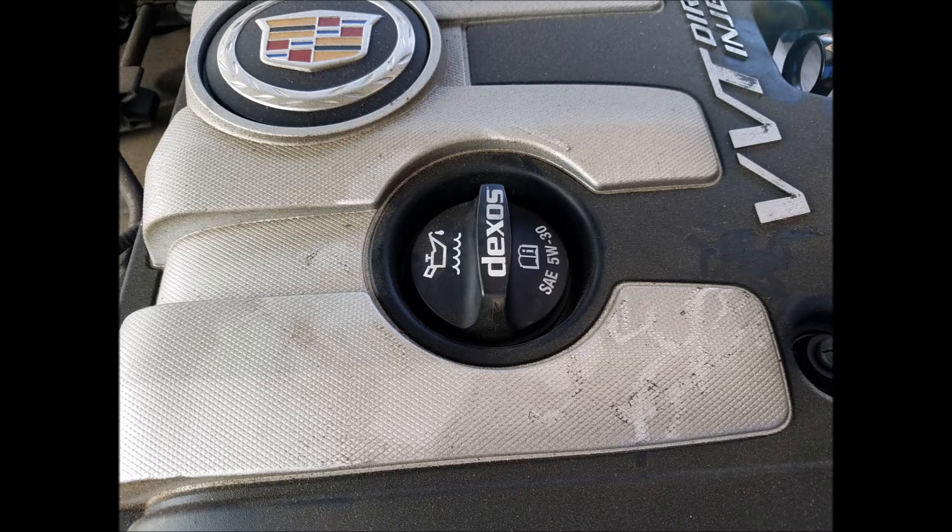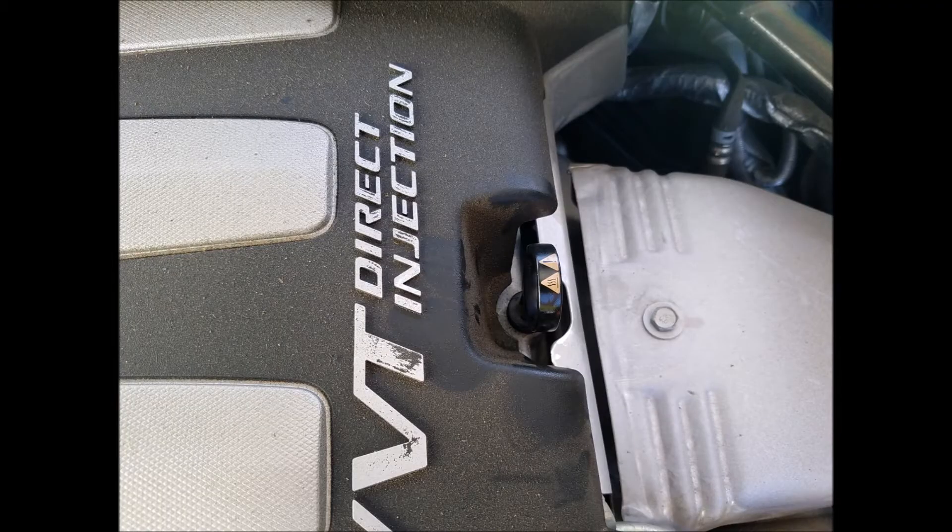Next we have our oil fill cap, which most newer cars have labeled with what weight oil to use on your car — this one being 5W-30. Next we have our engine oil dipstick, which we use to determine how much oil we have in our car.